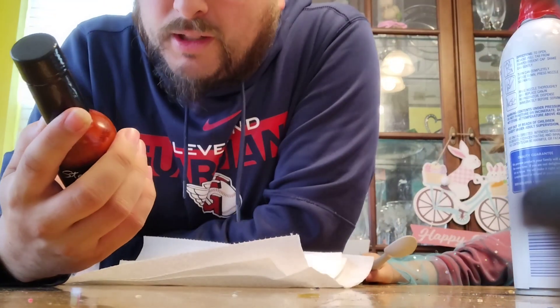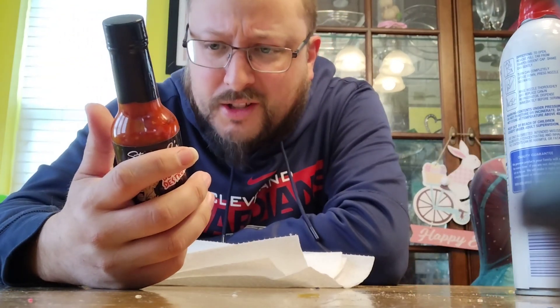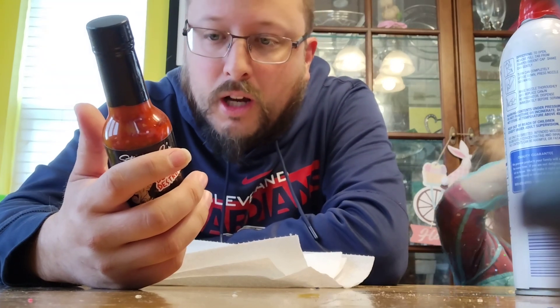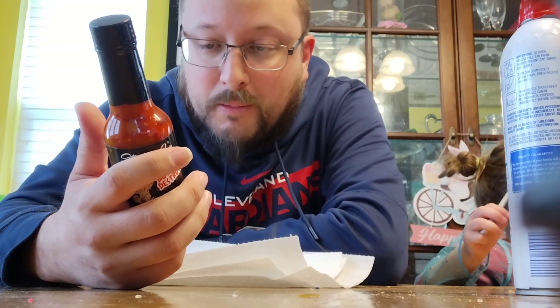Actually, let's read the ingredients first — not a ton of ingredients. This should be hot. The ingredients in order are: scorpion, naga jolokia — as we know, that's ghost pepper — and Carolina Reaper, and then water, salt, cane vinegar, onion, garlic, lime, acetic acid, ascorbic acid, and xanthan gum.